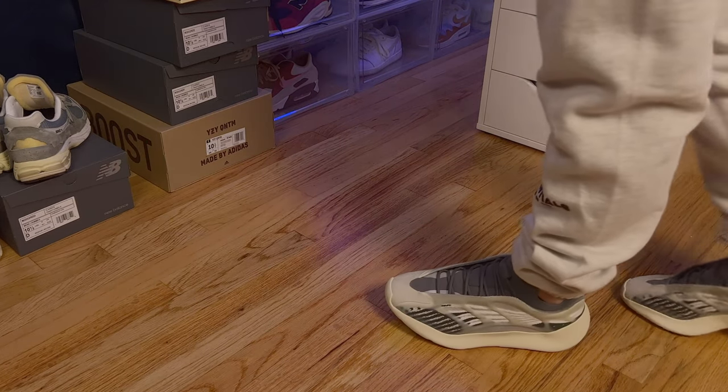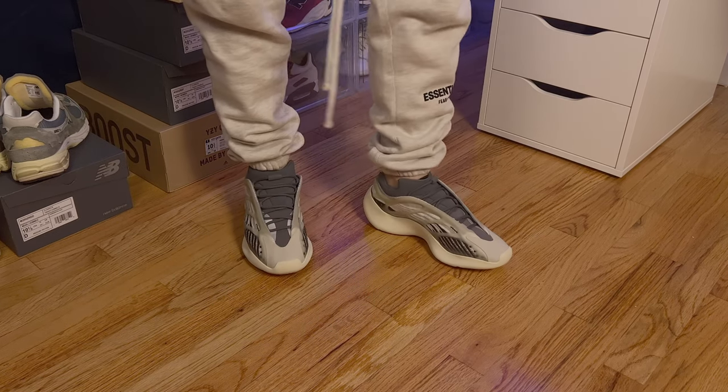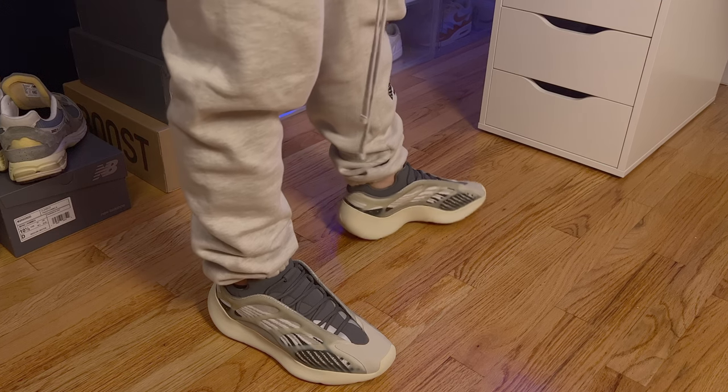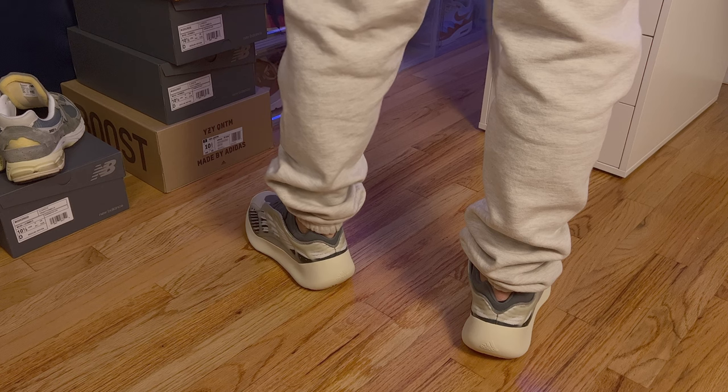Putting them on, I can already tell they're a lot more breathable than the V1s. The side of the V3s are made of mainly mesh material, while the Wave Runners is a mix of suede and a thicker mesh. The V3s are also covered in this matte plastic material.